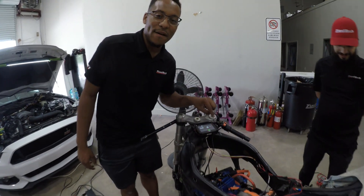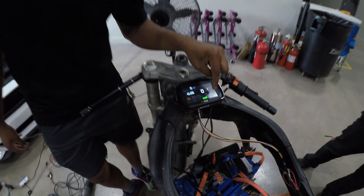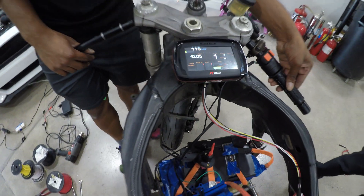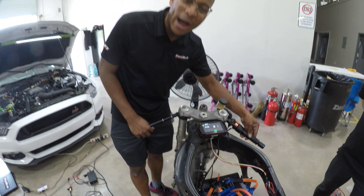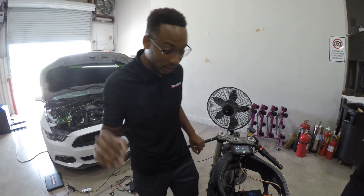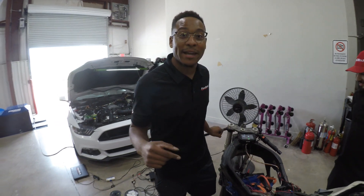This is a FuelTech FT450. FuelTech everywhere is such a true statement — we have it on this electric bike. We have RPM signal and mile-per-hour on the bike. So there are going to be some new products coming very soon, which is going to be insanely crazy. Enough talking, let's get on the bike and ride.